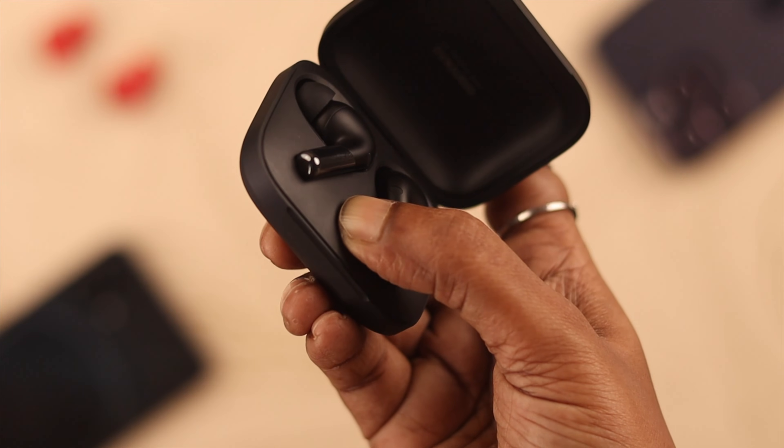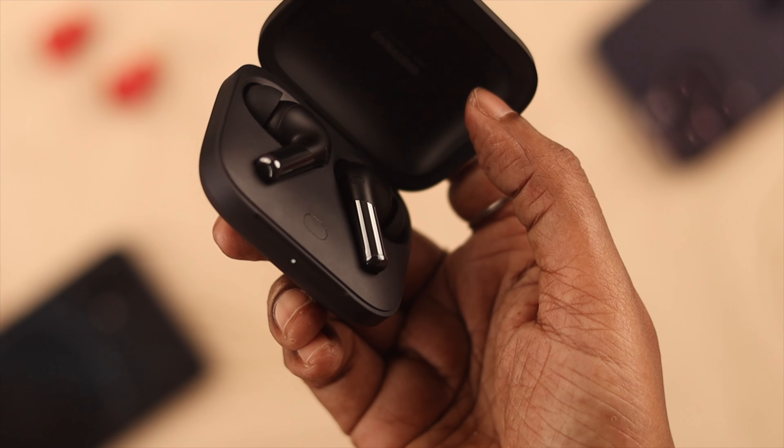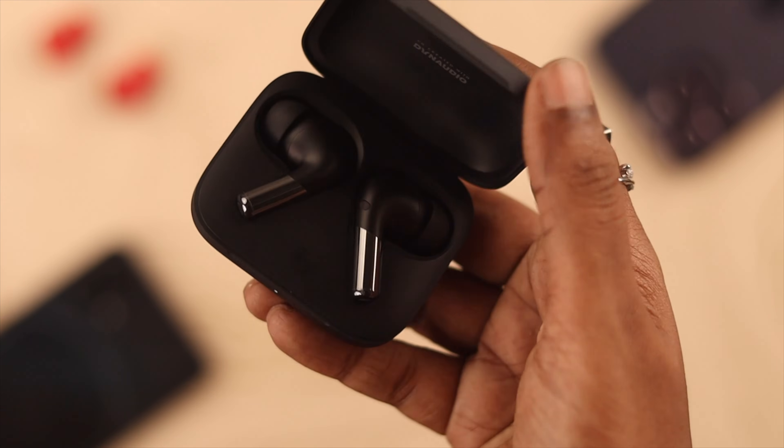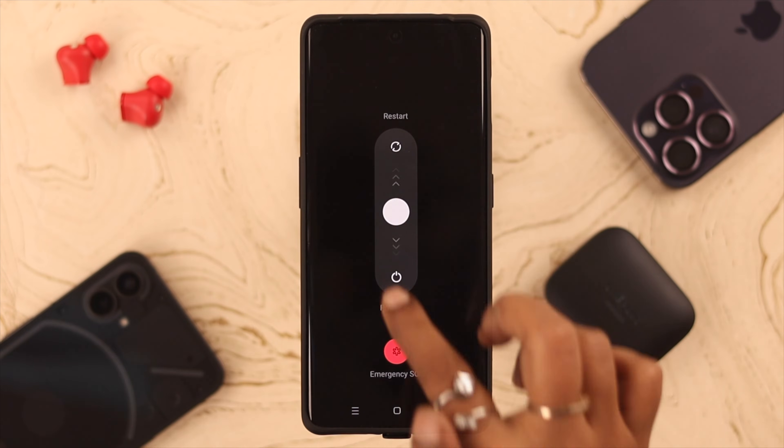Release the button when you see a blinking red light on the display. When the white light starts blinking, the reset is complete. Close the lid, wait for a while, and meanwhile give your phone a restart.